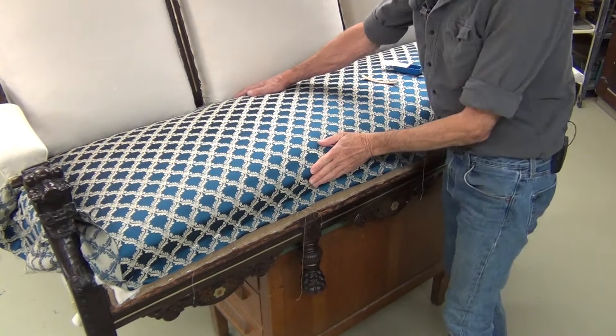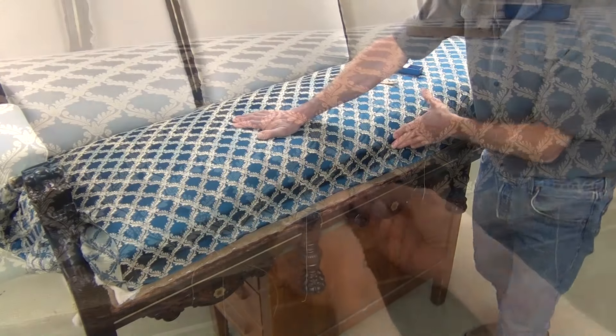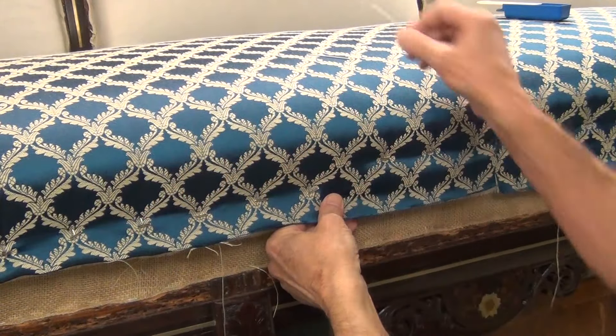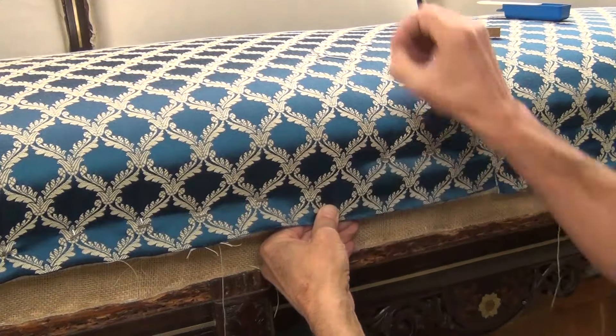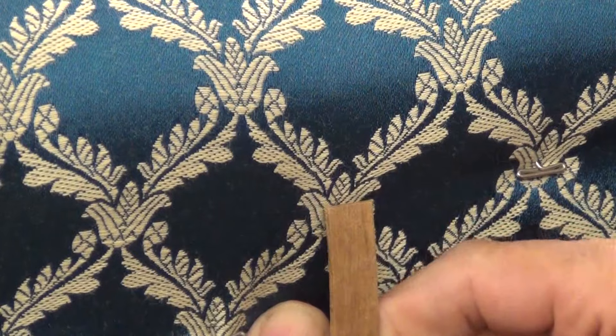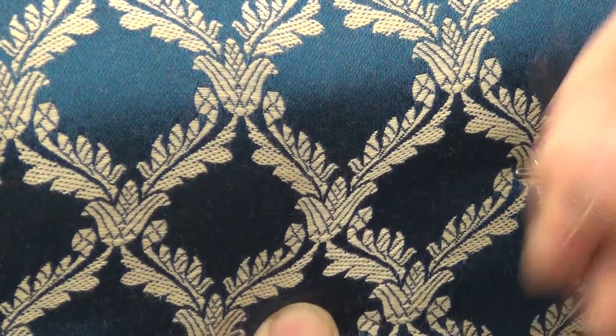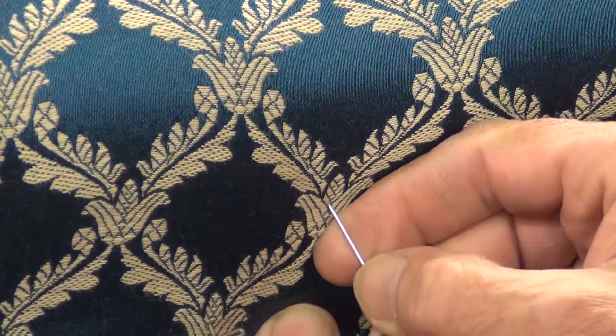The fabric snug down in place, I'll start truing up the pattern along the front edge. I'll pull that down and line up each one on this third dot down in the pattern there.